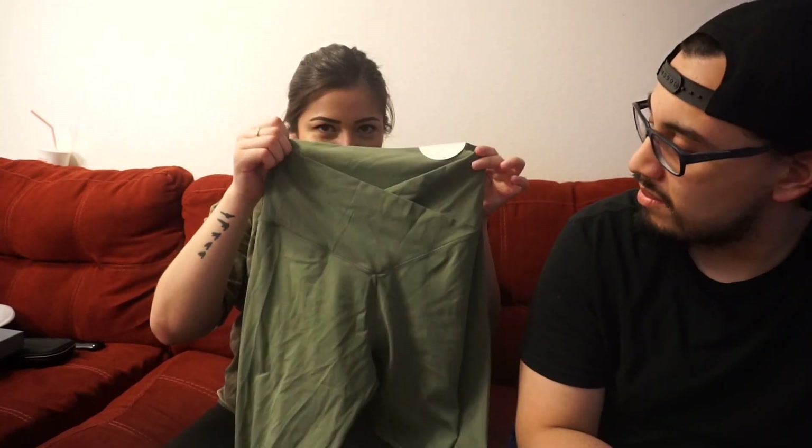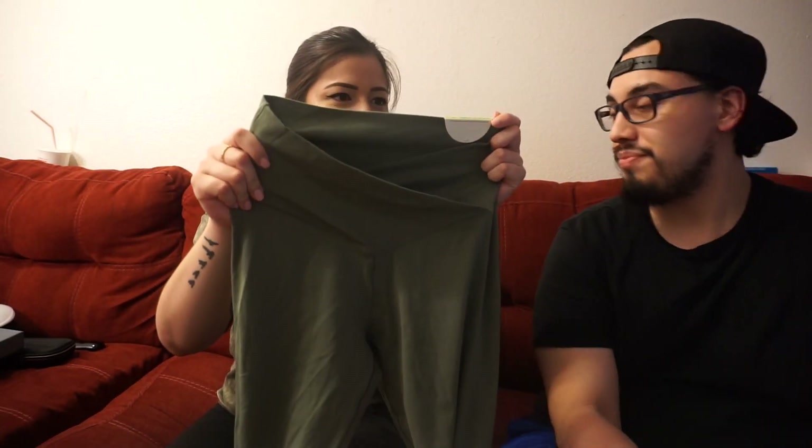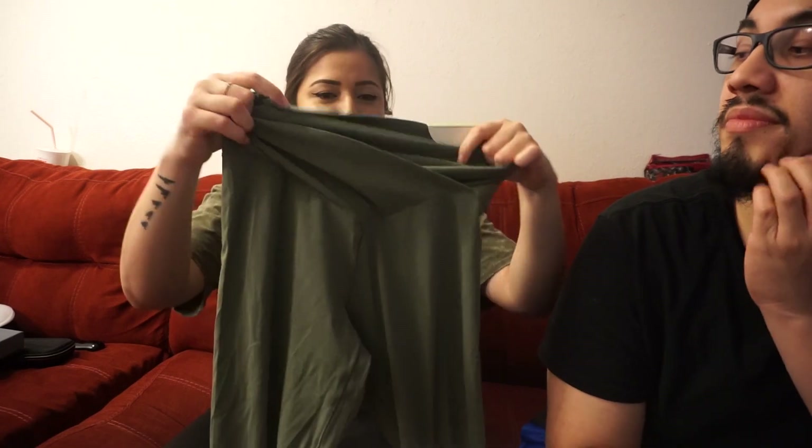I also recently bought these from Aerie by American Eagle. These have a little V detail on the stomach. I got them in olive green too. They're so stretchy — I could have gotten a size smaller because they're super stretchy.